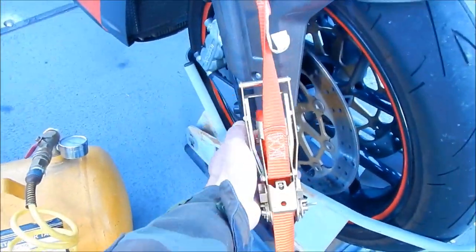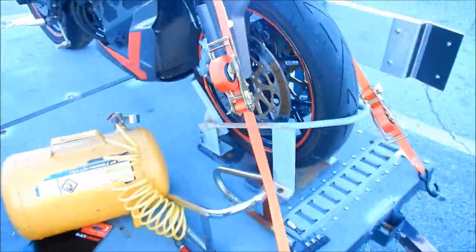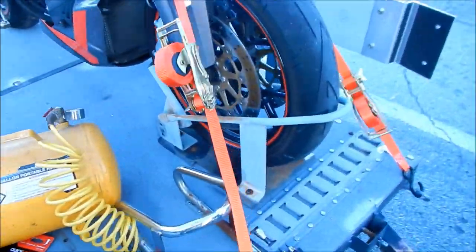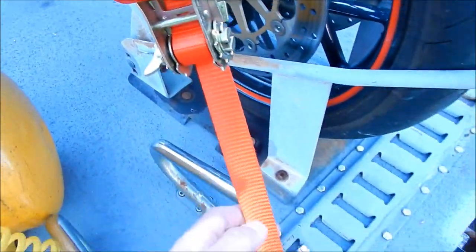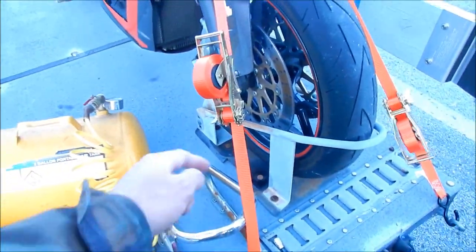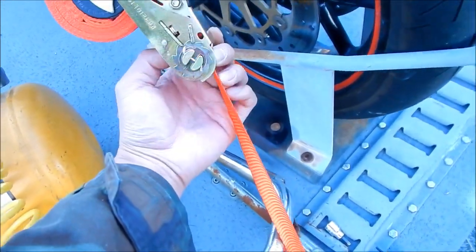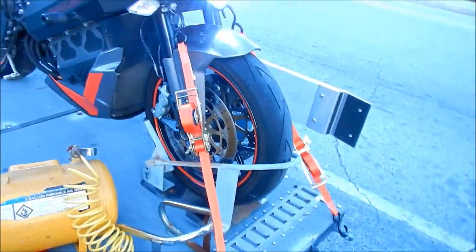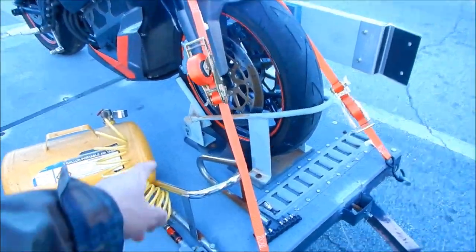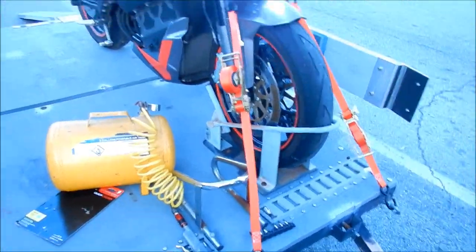I kind of rotated it all the way and it doesn't do anything. Hopefully these straps are pretty strong. It looks like it's coiled in there maybe four or five times — you might want to make it a little looser so it wraps around a little more. I'm going to try to flip this one over, loosen both of them, and then redo it from the other direction.